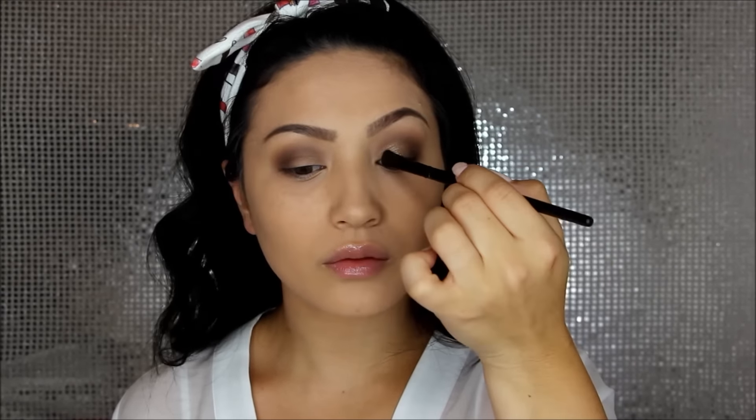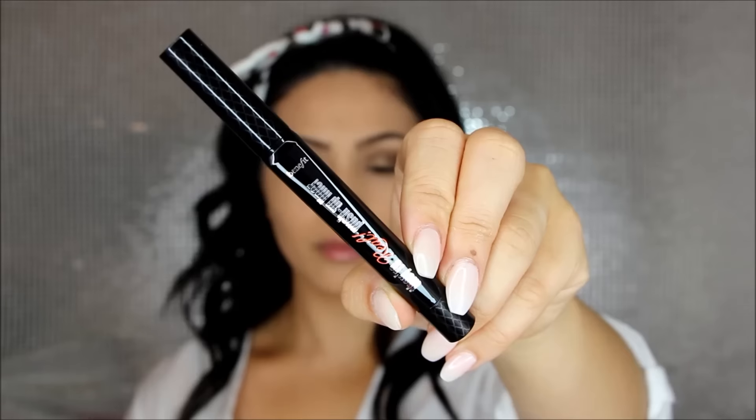For my lids I'm using my favorite pigment — Afterglow from Makeup Geek. I spritz my brush with a little setting spray and pack that all over the lid. I love this so much because it goes with any color eyeshadow look.